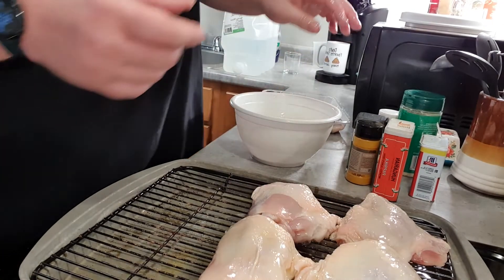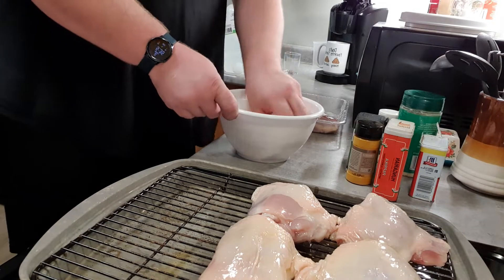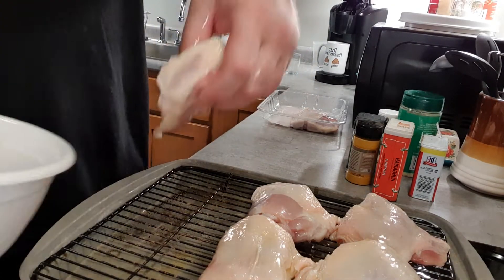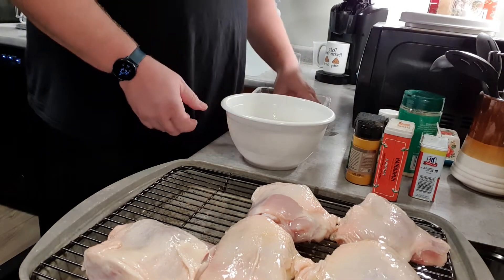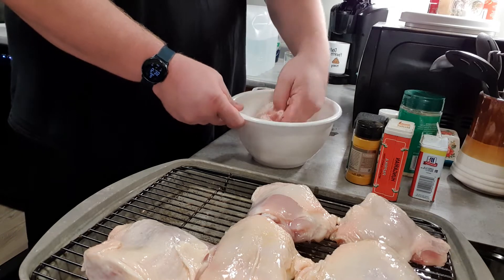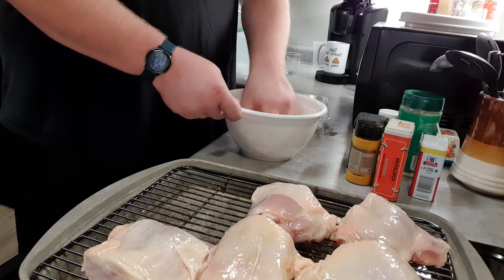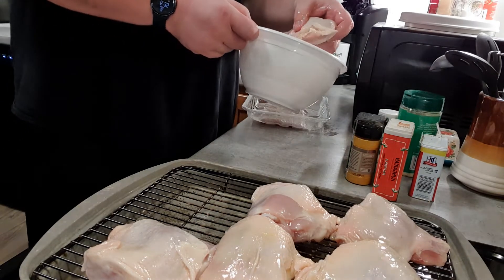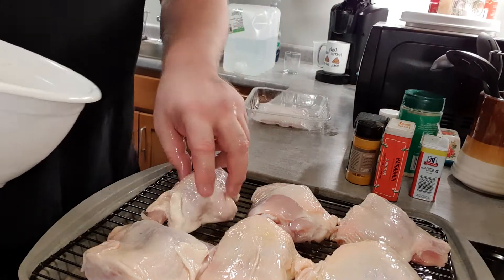It also helps if you happen to go over the 30 minutes necessary for thawed chicken thighs to cook through — whether on purpose or not. The olive oil will just keep it from really burning badly. You might have a little more crispy skin, which is okay, a preference thing, but it will keep it from burning too quickly and keep the chicken from drying out as quickly.